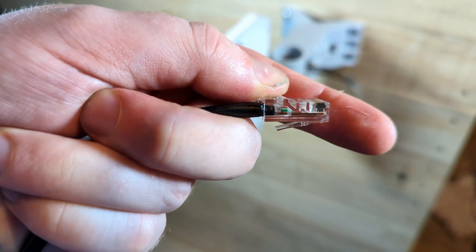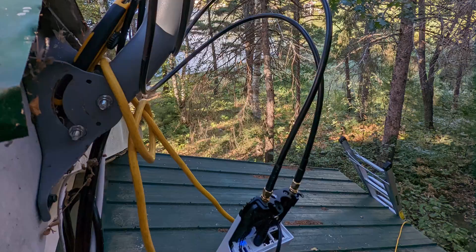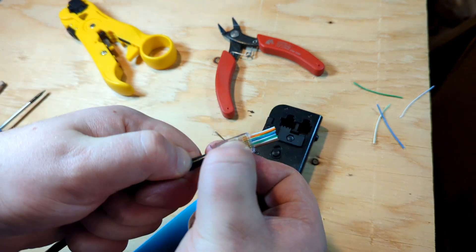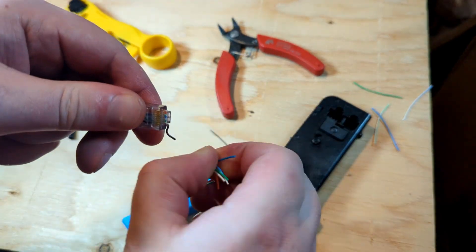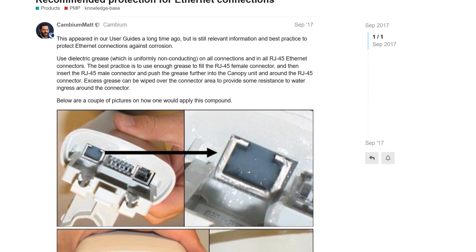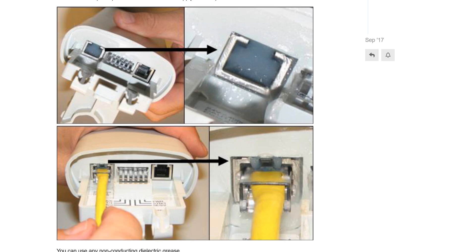The RJ45 should now be ready to use. If you buy bulk cable and RJ45 ends, make a few practice cables first before you're up a ladder wrestling with little wires. Pass-through RJ45 connectors can make things a little easier if you're not doing them very often — they're less precise about cutting wires to length but otherwise the same process. If you're in an area with a lot of humidity or salt water, consider using dielectric grease in the outdoor network ports to prevent corrosion — some manufacturers recommend this, and it's cheap. A small blob in the port will do; it makes a mess but won't hurt the equipment.